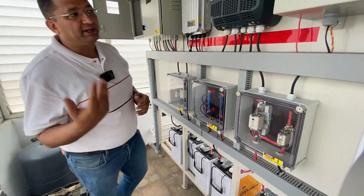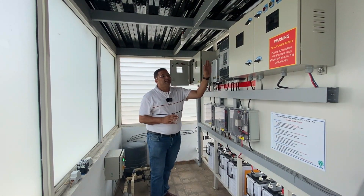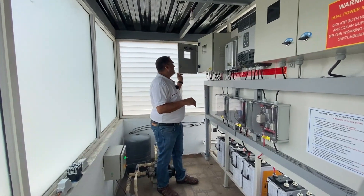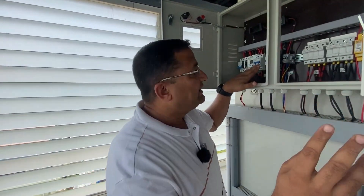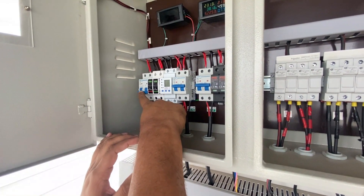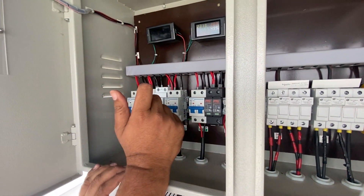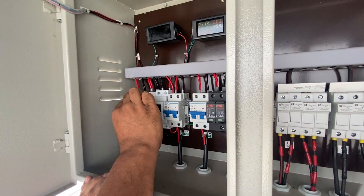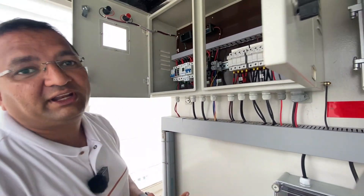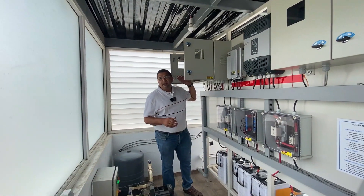I have shown in many videos how the hybrid inverter works — what are the advantages and the topologies; links are in the description below. At this particular site, this is used purely as an off-grid system. The grid is disconnected — the grid input MCB is kept off. We have kept the grid off to protect the inverter and ensure the system runs without issues, because most problems in the inverter come from grid fluctuations or problems on the grid side.